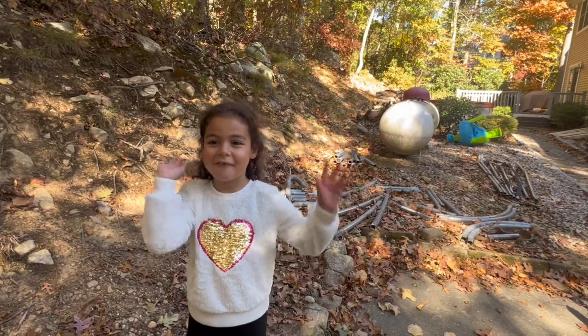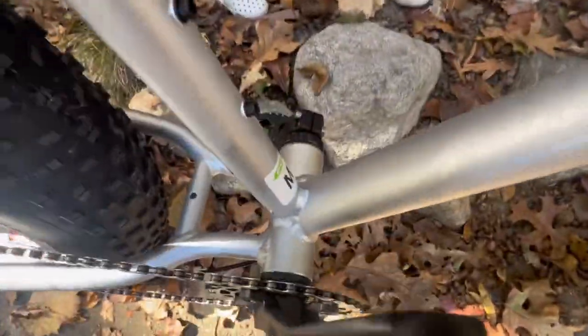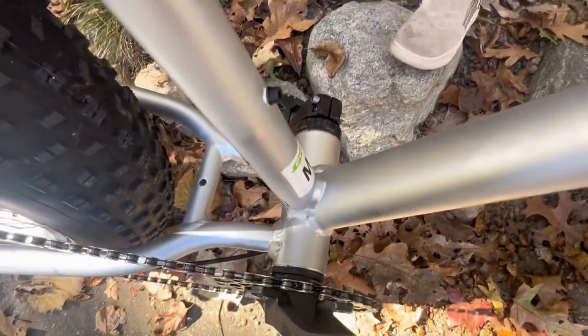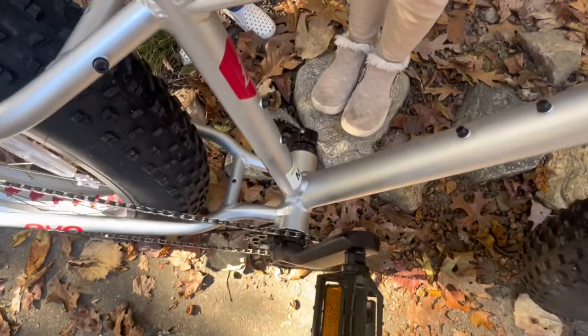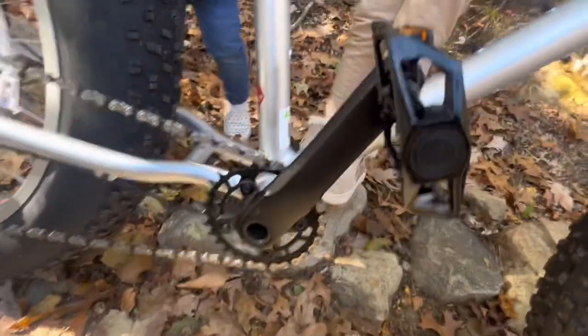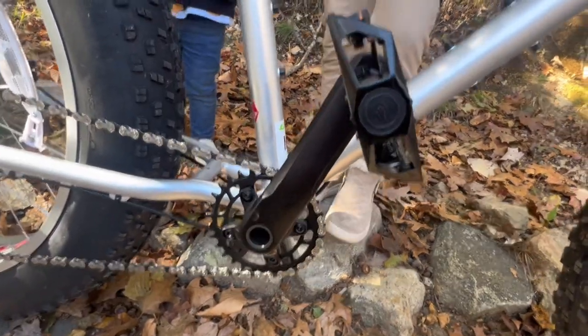Another cool thing about this bike, even though it's a budget bike, is that it seems to come with an external bottom bracket, and it's silver. The cool thing about the bottom bracket is you can put on a way better crank system if you want. It's going to be really easy to switch out because the bottom bracket is already pretty compatible with most things.